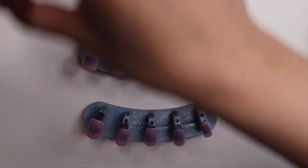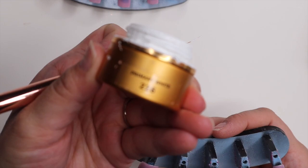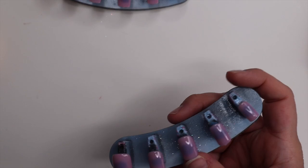Hey guys, welcome back! Today I just wanted to give you a quick little video, kind of more of a watch-me-work instead of tutorials or anything. There is a little tutorial with some cat eye polish that I have, but yeah, I just wanted to show you guys the process of nails and just have a video for you guys.